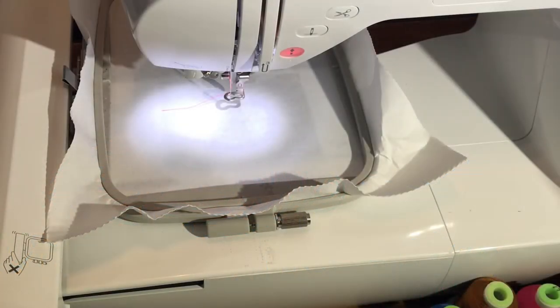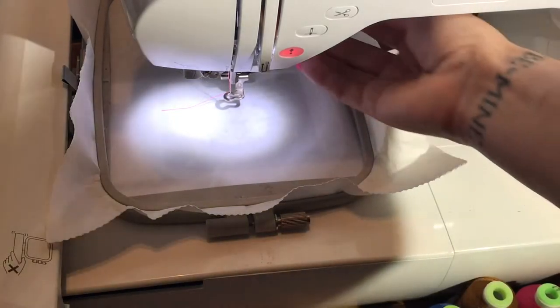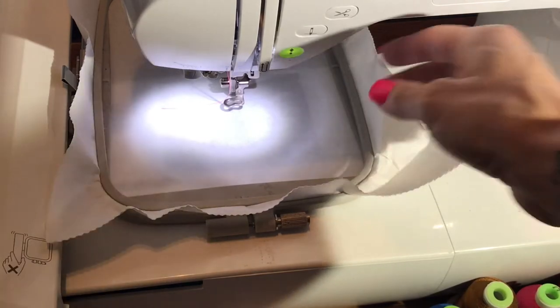Hey everyone, I'm going to show you how to run the applique felties. This is basically the same process for your key fobs. It's just a quick tutorial on what to expect and to show that it's not as complex as it looks.